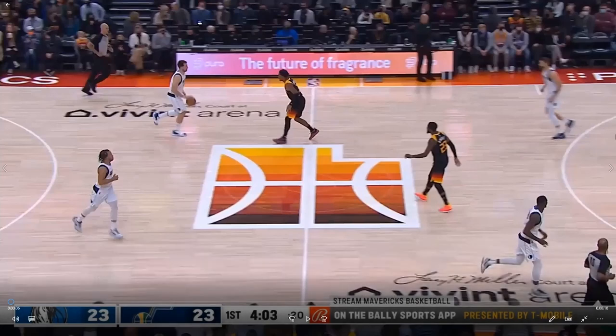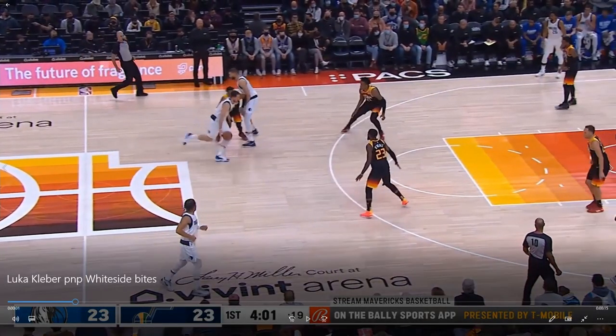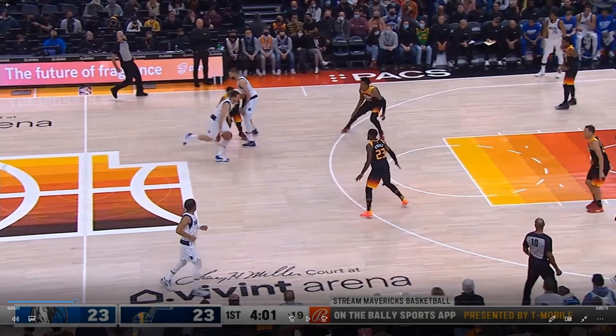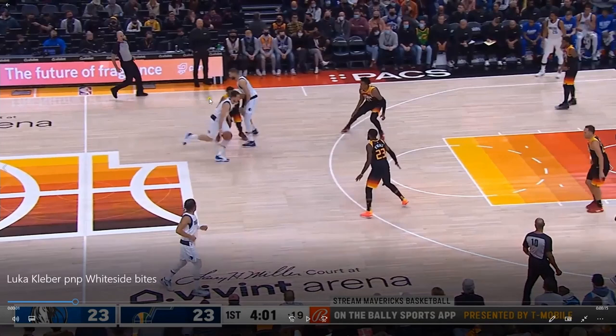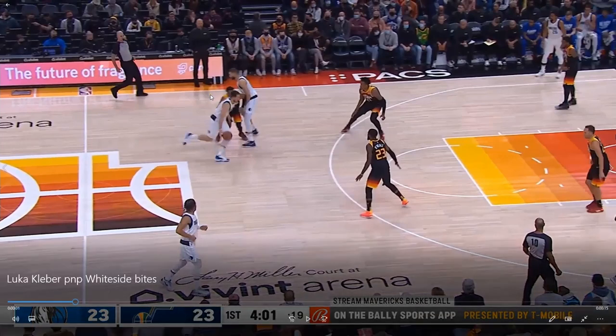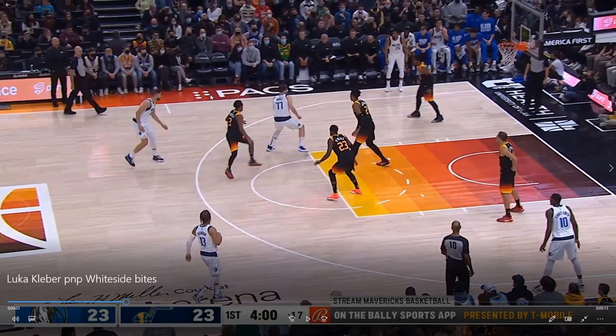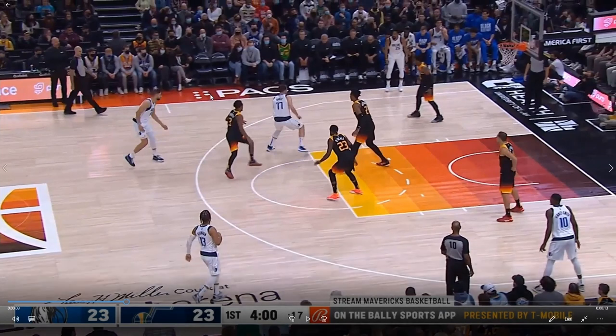Next time down the floor, we've got another example of the Luka-Kleba pick and pop. This time the spacing is a little bit different, but the concept is the same. We've got the screen set by Kleba, and we've still got ice coverage by Trent Forrest, except the screen is at a different angle — essentially a flip screen as a counter to the ice coverage. Luka is going to get to his right, then snake the dribble to his left. What makes Luka special is he forces the defense to commit to his drive fully before he gives up the ball, taking him deep into the paint.